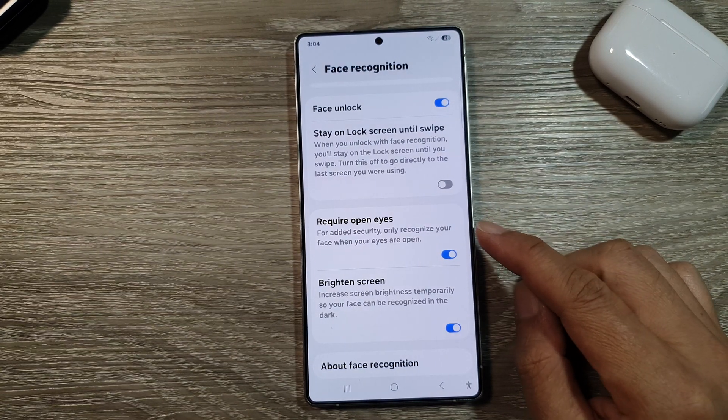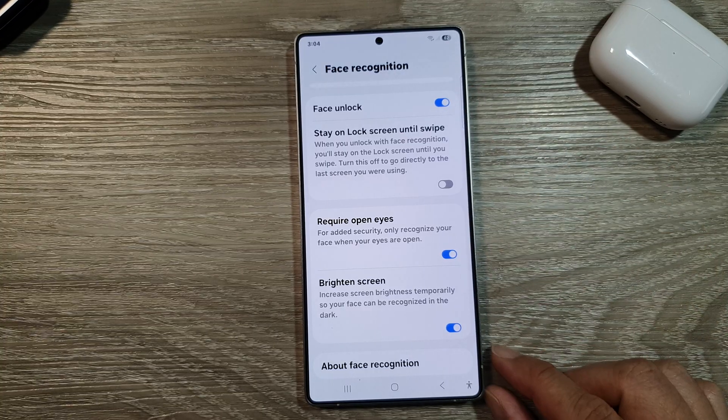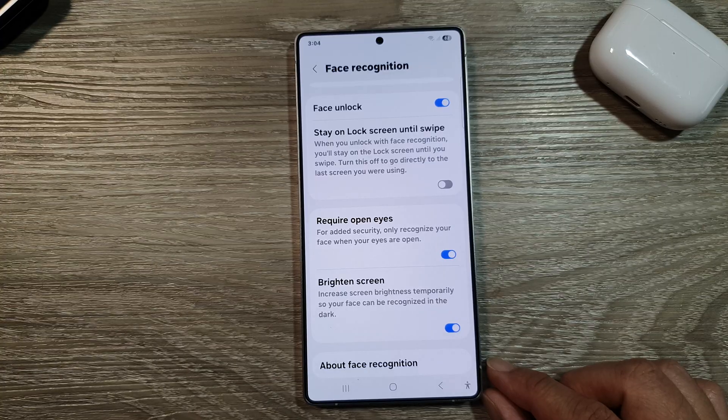How to enable or disable require open eyes with face recognition on the Samsung Galaxy S25, S25 Plus, or the S25 Ultra.